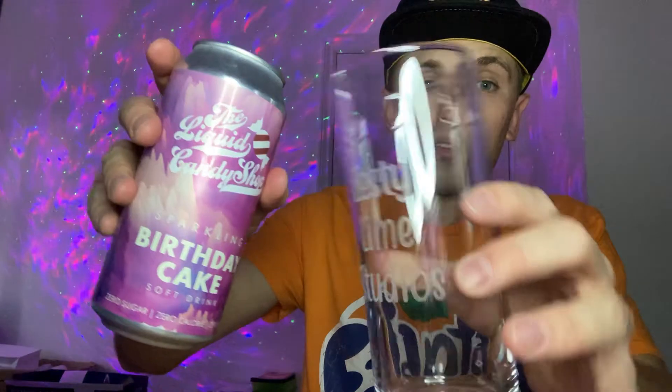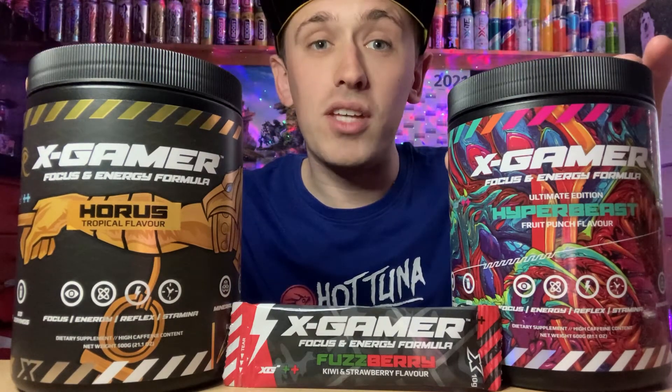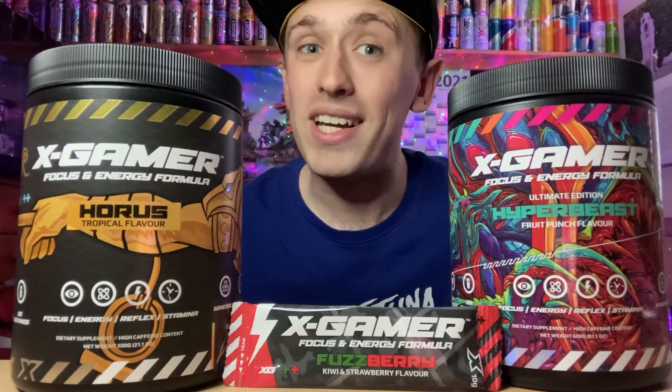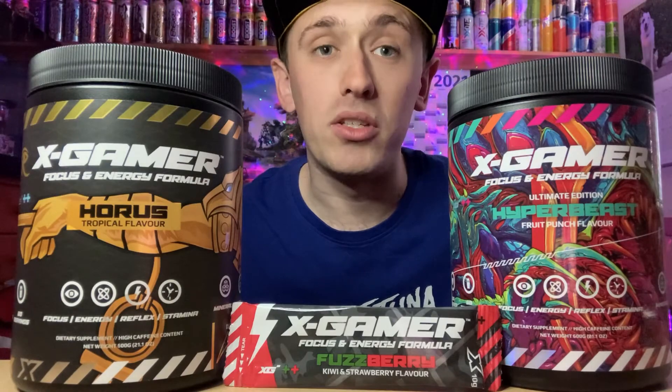There we go — we are safe. The colour is — let me give you a better view. Quick note: if you want a 10% discount on any Zest Gamer products, use code ZestyLS — the code will be in the description below. My two personal favourites are Horus and Hyperbeast.